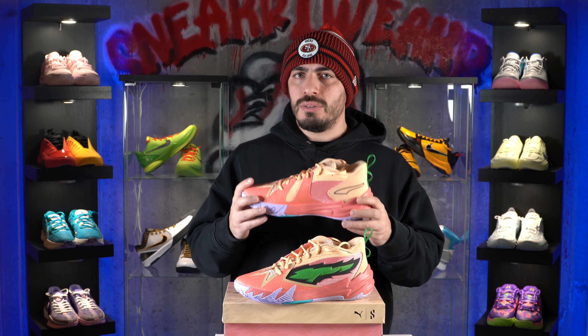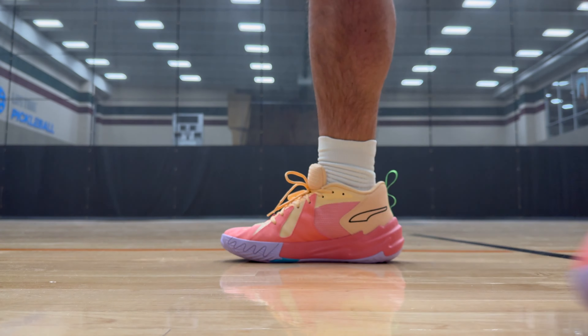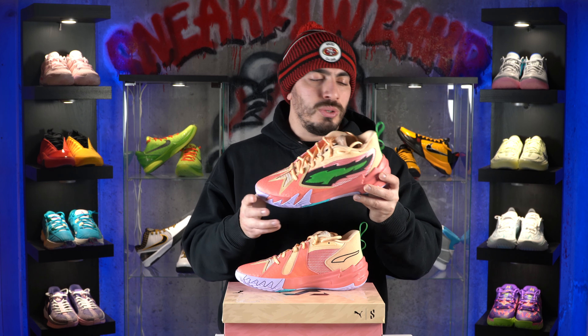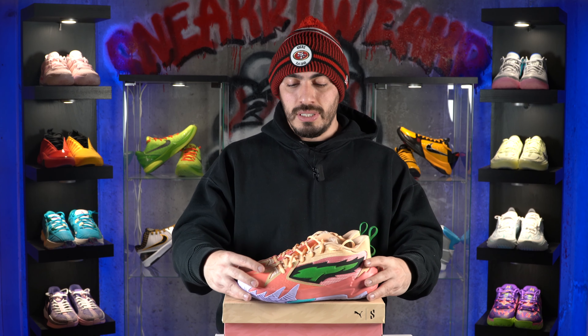Now for the cushion, these feature Pro Foam or Pro Foam Plus, which is the same cushion setup that they had in the Puma Clyde All Pros. I wouldn't say it's as soft or as present as the Puma Clyde All Pros — those were more of a flagship model. With these, this is more of a budget model. The heel does get some compression, however once you get to the forefoot, it honestly feels like your foot is literally right there with the floor. There's like no cushion at all in the forefoot. So for those of you that like a ridiculous amount of court feel, this is going to have it. You're either going to love it or you're going to hate it.